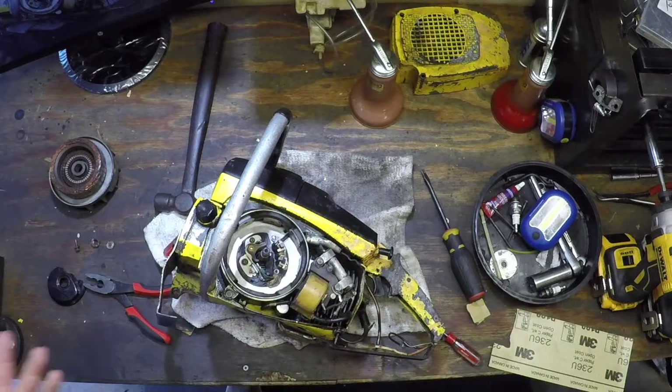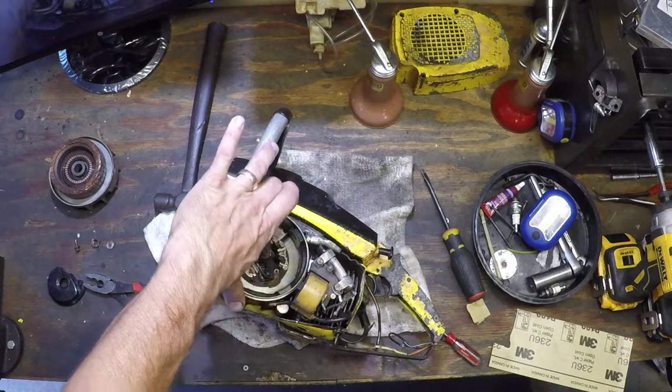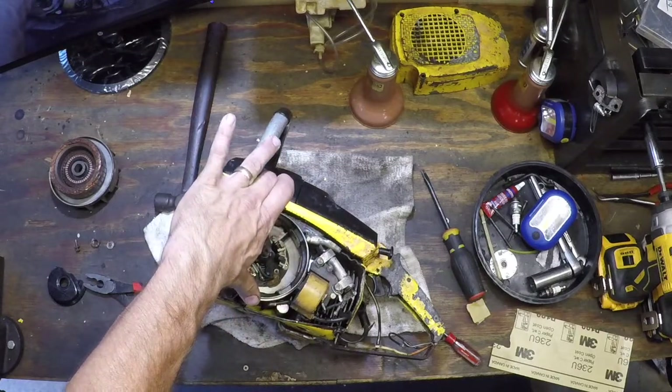As far as timing, they make a timing tool but I haven't found one yet, so I do it the old-fashioned grandpa way — get it as close as humanly possible, back and forth until you get the absolute top dead center.